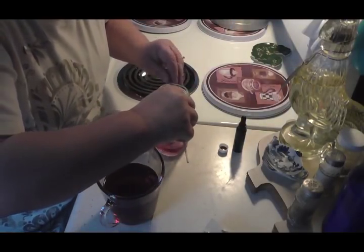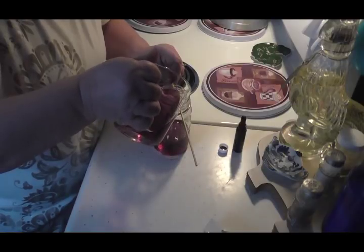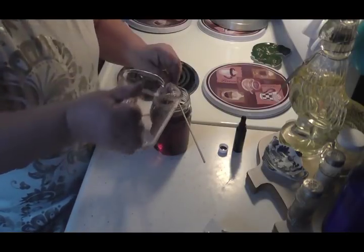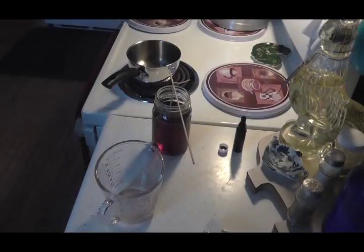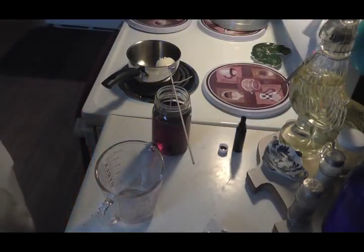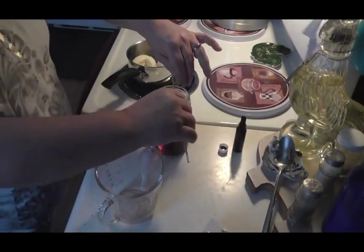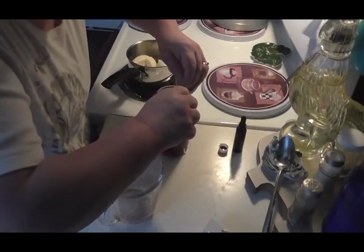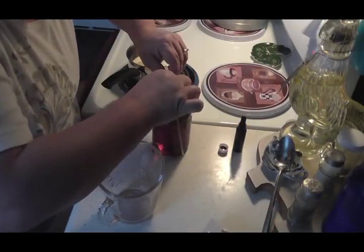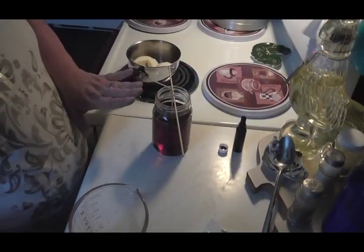My wick has a little dot of hot glue glued to the bottom so it doesn't come up. I was pretty close — I need to melt just a little bit more. I'll turn my burner on and melt a little bit more. I might have enough to do an extra little one because I do have more wicks. I just wrapped my wick around a little skewer to keep it nice and straight.